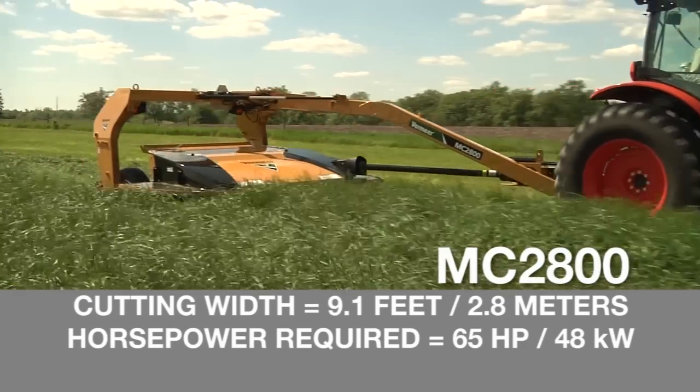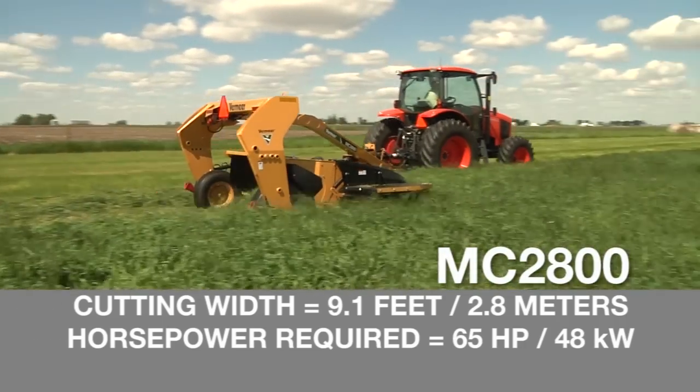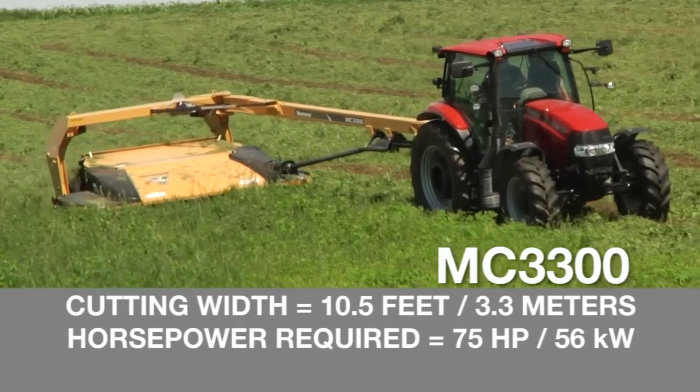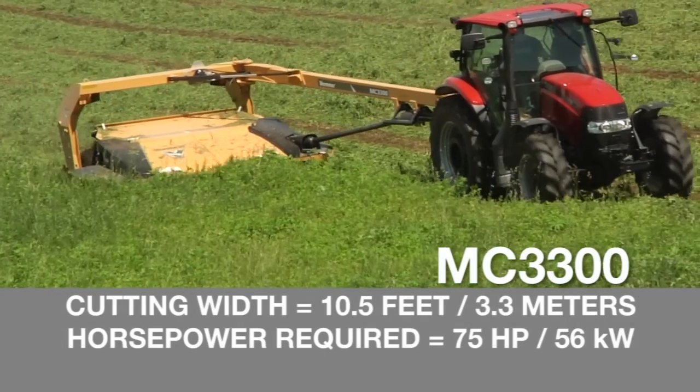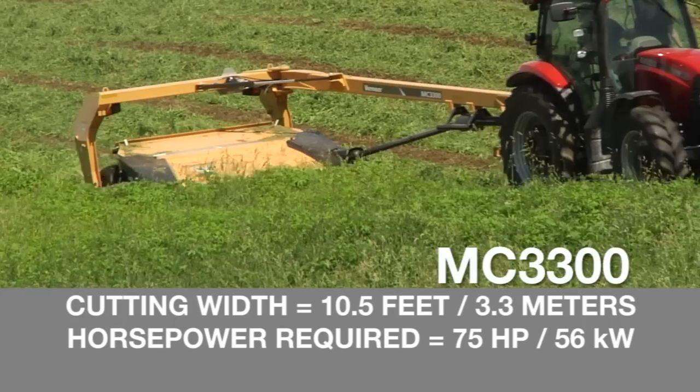The MC2800 offers a cutting width of 9.1 feet, or 2.8 meters, and requires 65 horsepower. The MC3300 offers a cutting width of 10.5 feet, or 3.3 meters, and requires just 75 horsepower.